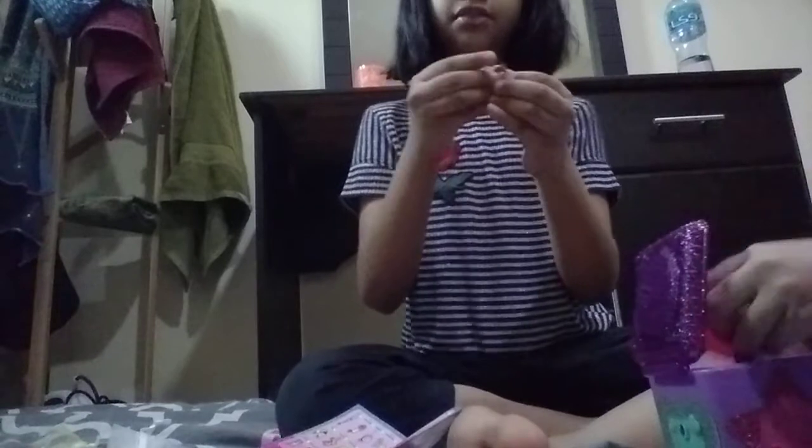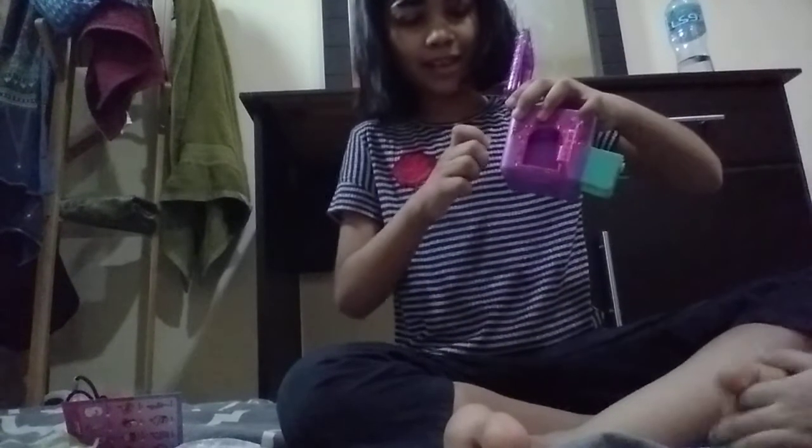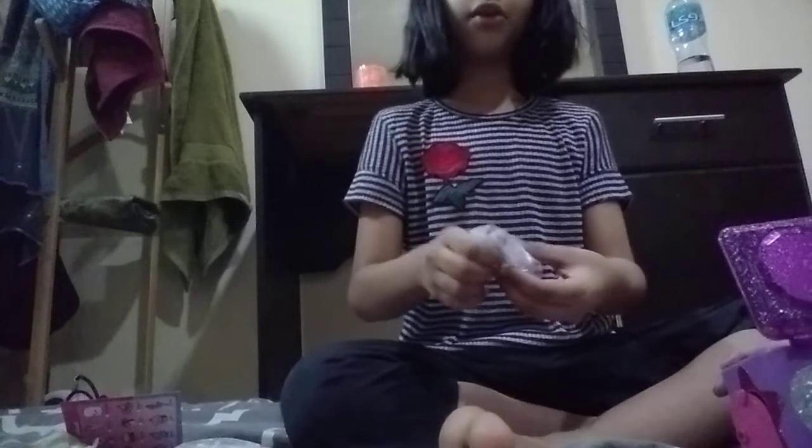Okay, the last baggy — we're going to open it afterwards. Actually, let's open it now, it's right here. Okay guys, let's open the last one. This is the last chance — you don't get duplicates in these. Then we open this — it's crazy. There's only one thing inside, there's a heart. There's something inside.